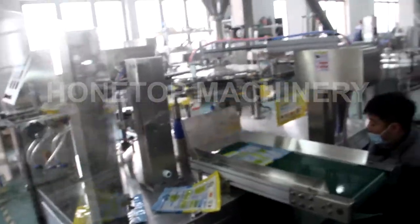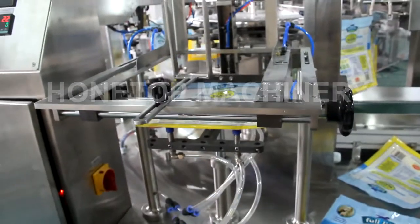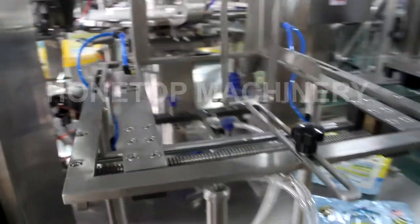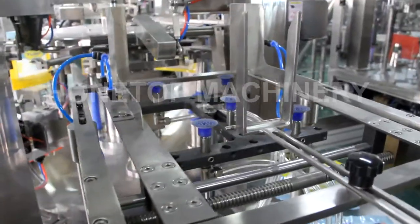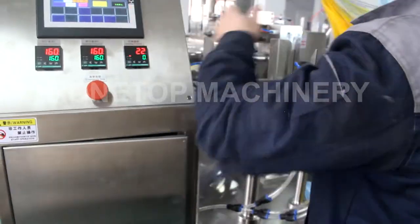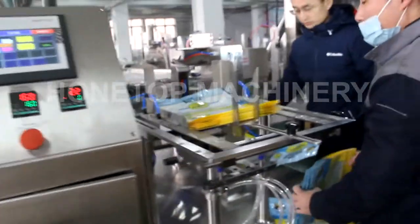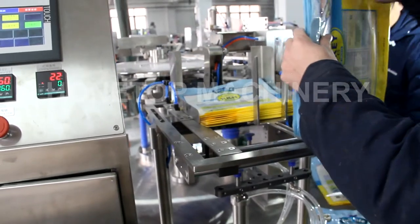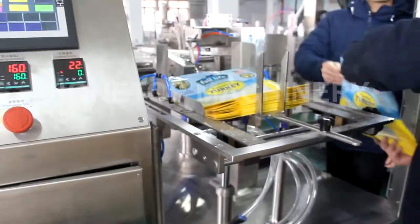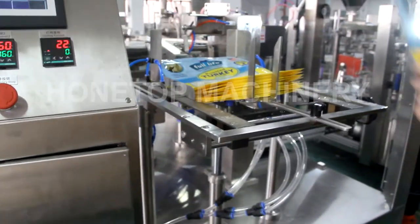So now we will be stuck here again. Just wait a moment — we put the bag here. Okay, it's not very much, so we'll start here again with the powder filling and sealing this time.